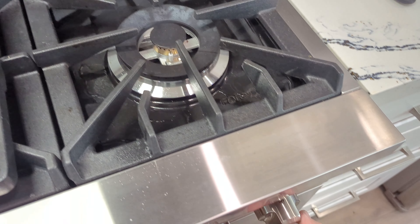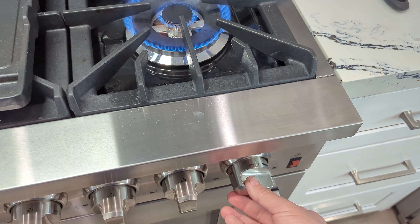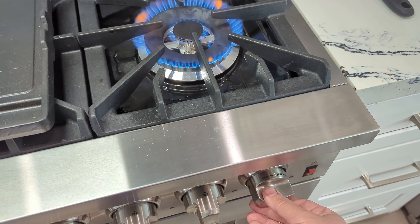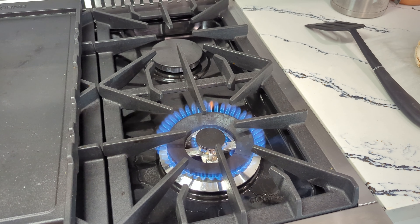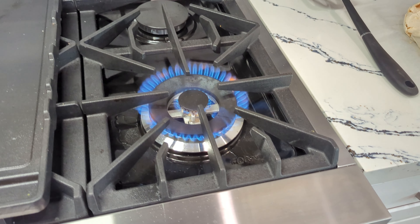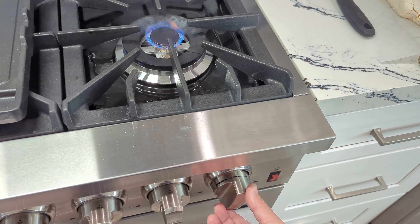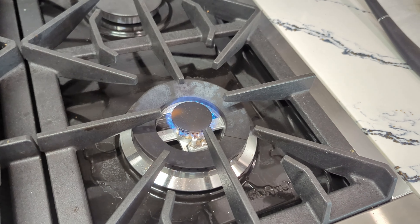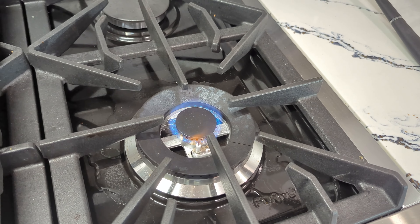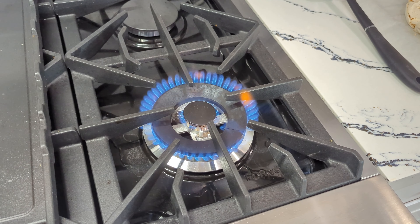Here's a close-up on how it works. When you turn it on and ignite it, it ignites the outside ring — that's really strong, 21,000 BTUs. Then if you turn the knob and continue, it goes to a simmer mode which is 1,000 BTU at the max, and that's the inside ring. So it has two flames — the inside one and the outside one.